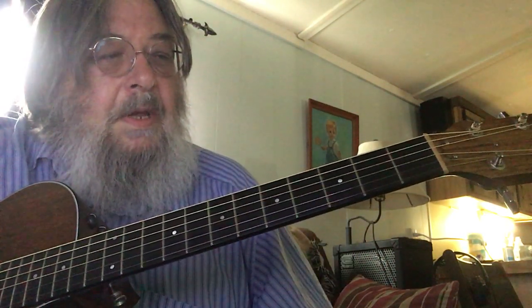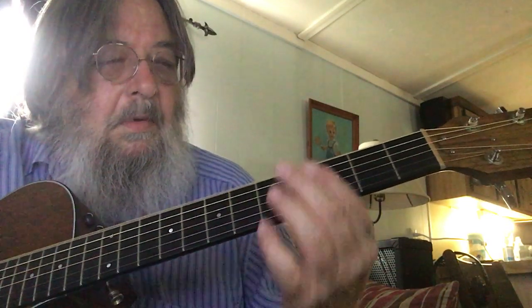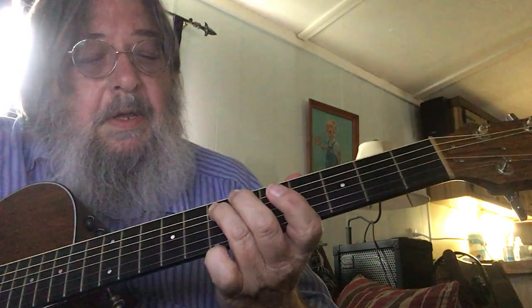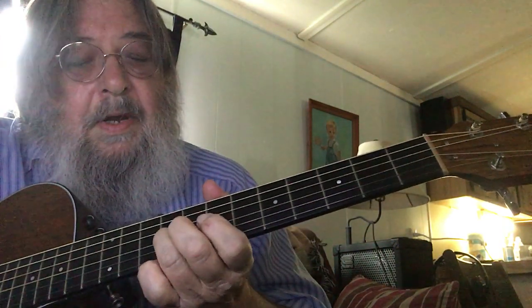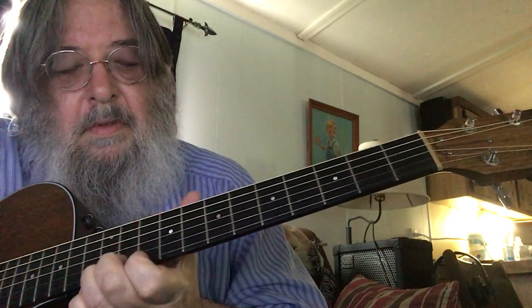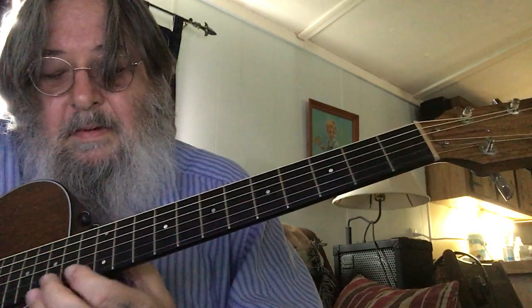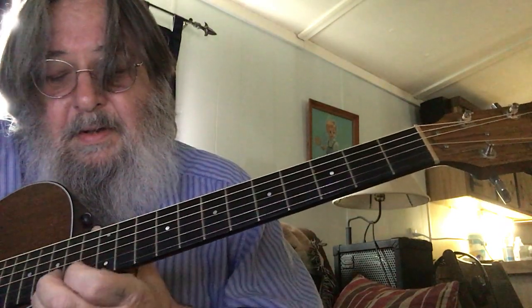An E minor pentatonic scale — it's the same thing, except start with E. And then you're on an E, and then you're on an E, and back again. And from here, you can just do your normal pentatonic.